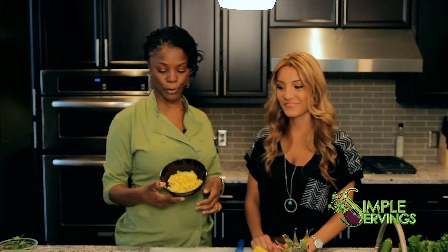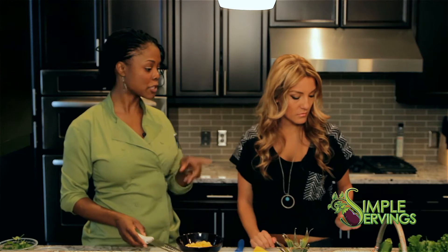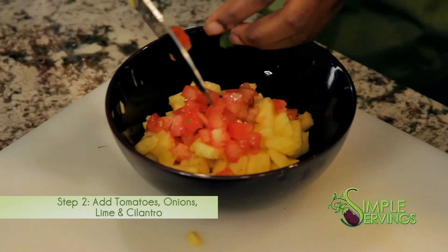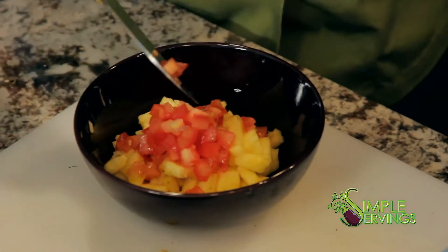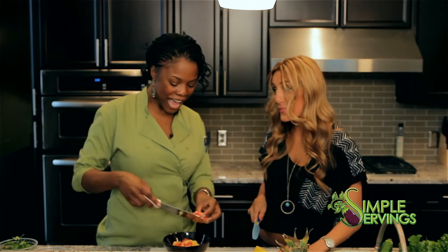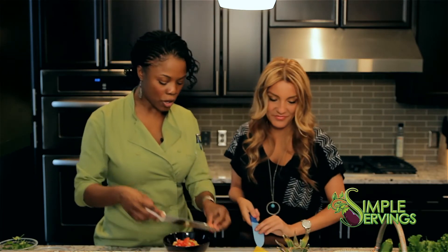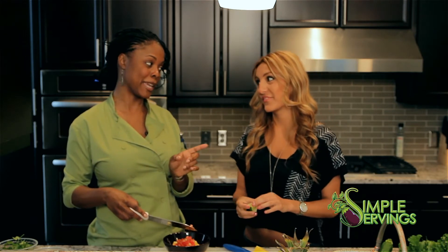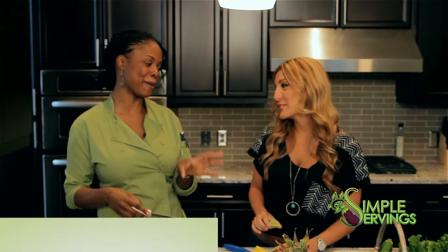We got our pineapple in the bowl. Grab a lime because we're going to need one. We're going to add our tomato. I'm not big into measurements — I'm one of those cook-with-love type of people. That's how my mom cooks too, which is why she says she doesn't like to bake because she doesn't follow directions well; she likes to just cook and not measure.